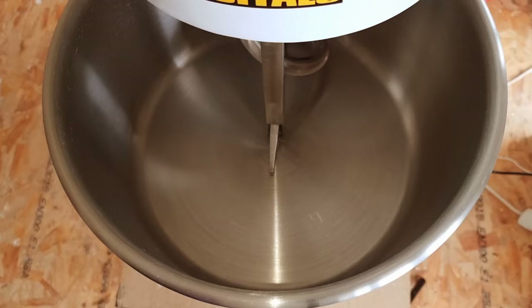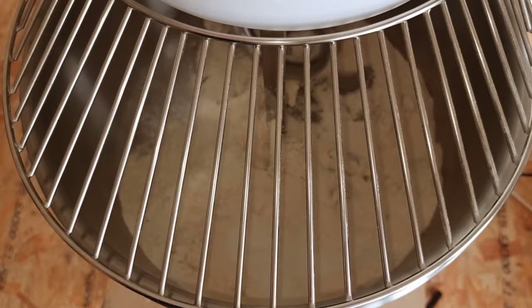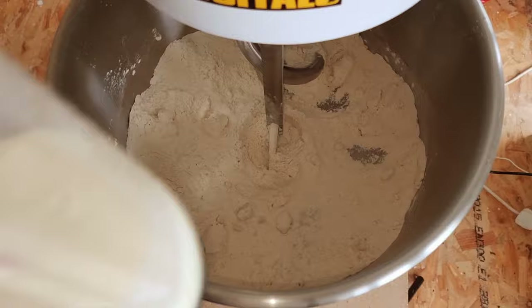We'll start off by adding all our dry ingredients into the machine bowl, then start the machine up and let it mix for around about one minute — just to mix in all the ingredients. Now we're going to add in our liquids and also a squirt of lemon juice.